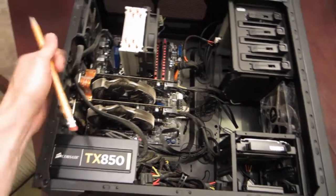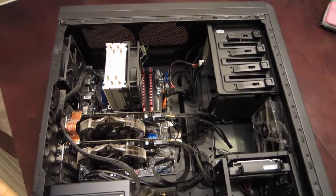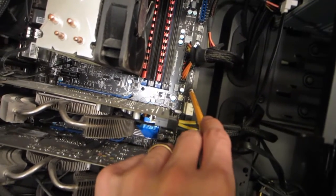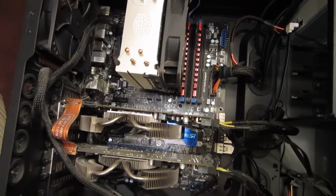To start with, this is obviously the case — that's where all your components are going to be housed. Next, we've got the motherboard, this big board right here. That's where all of the different components hook into.